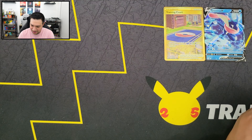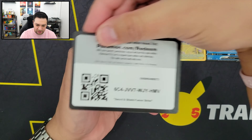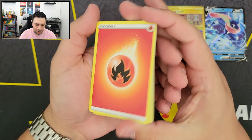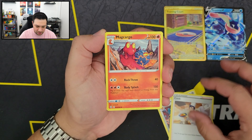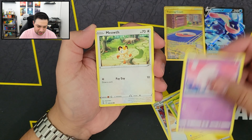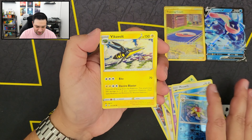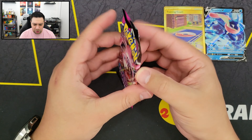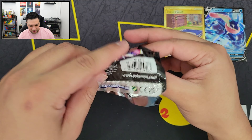Next code card. So first off we have Fire Energy, Copperaja, Cook Trainer, Magcargo, Shelmet, Plusle, Munna, Meowth, Marill, Reverse Holo Starmie, and we got a Vikavolt. I actually think that's my first time pulling the Starmie. Anyway, Starmie is pretty cool.